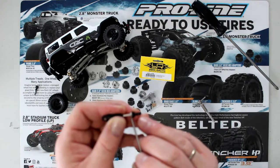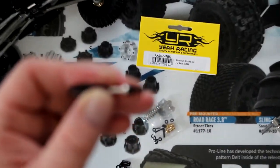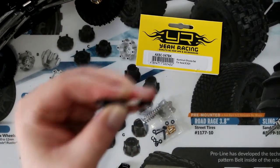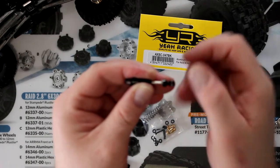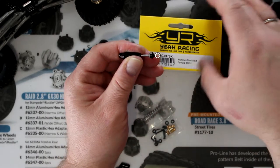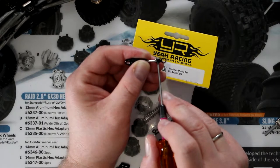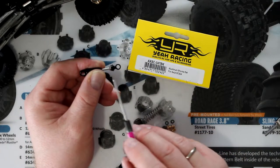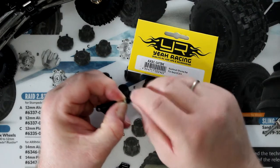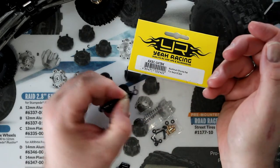You'll notice there is a nut right there at the bottom of the shock retainer. If I hold the nut, I'm able to unscrew the shock retainer and take it off.